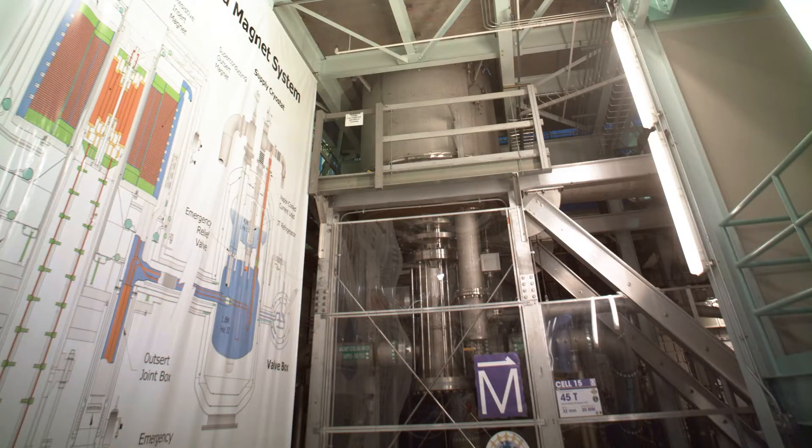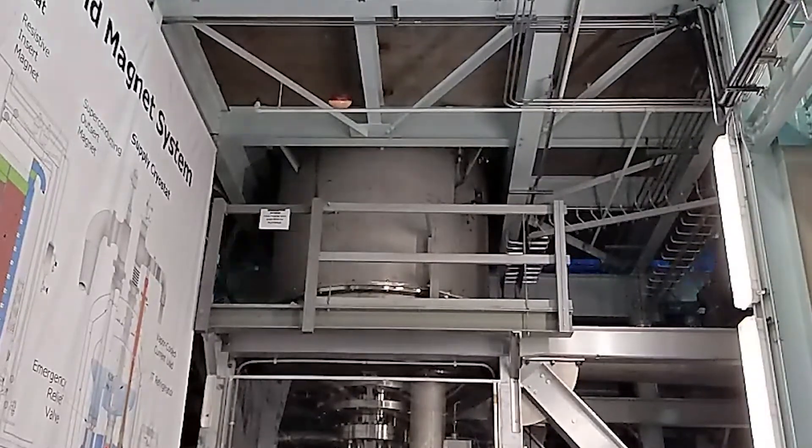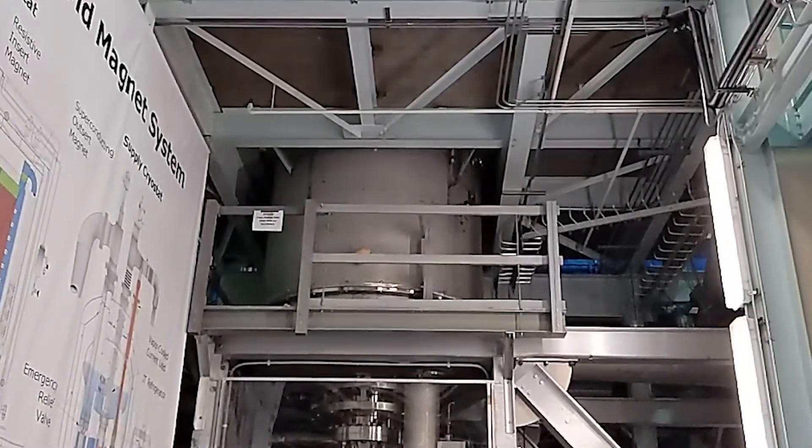Following an intensive training program, we move to the ground floor looking up at the 45T hybrid. Now it is time for the magnet to show what it has learned, and on the first pass we see the ferromagnetic football handily caught as it towers over defenders.